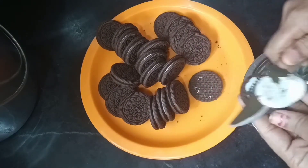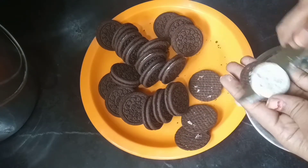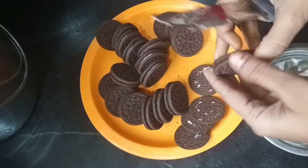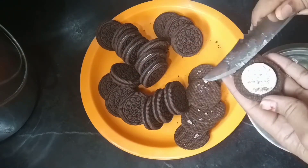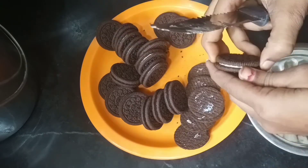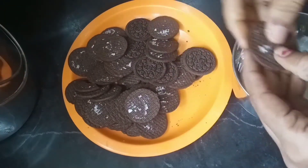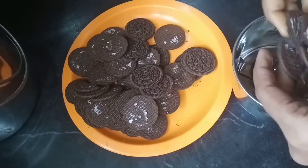I will add the cream in a bowl. I will add 5 biscuits to the cake, then add 4 biscuits and mix with the cream.